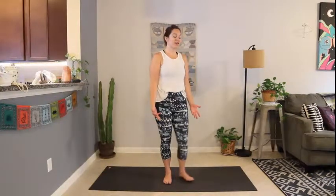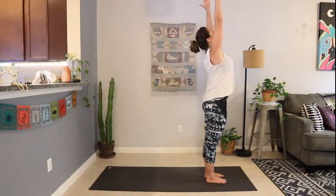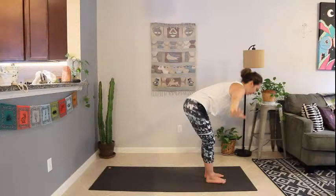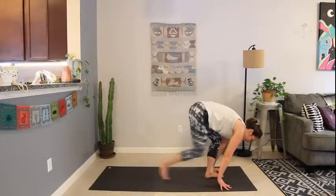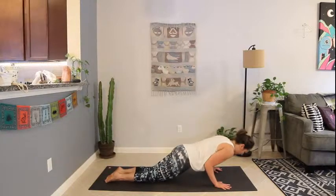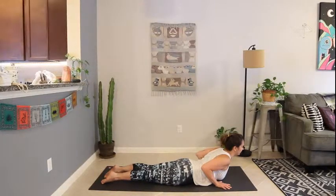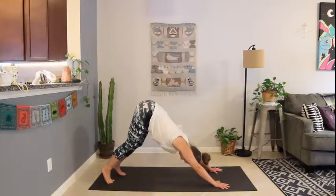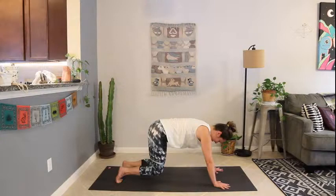We'll close it out with another sun salutation. At the top of the mat, inhale, reach the arms up overhead. Take a little backbend here — press the hips forward, reach up and back. Exhale, forward fold, diving forward. Inhale, halfway lift. Exhale, fold, plant your hands, step back to high plank or lower your knees if you need to. Exhale, lower to your belly for cobra. Up dog if you wish. Exhale, shift back and up to downward-facing dog. Exhale, lower the knees — child's pose.